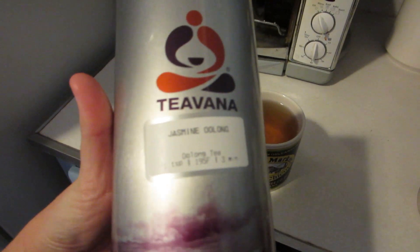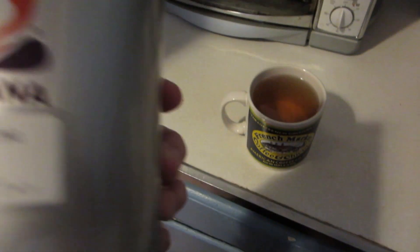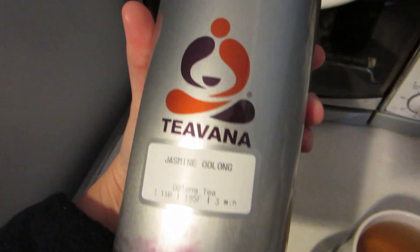I was having a cup of tea and I'm so sad because I just used the very last of my Teavana Jasmine Oolong tea. Oh no, there's a little bit still down there. But this container is awesome — it's a really good sealed little container and you can keep your tea for years apparently. Last cup.